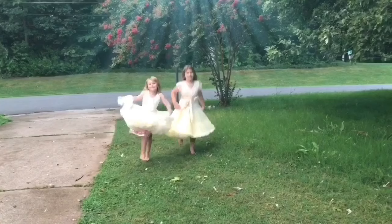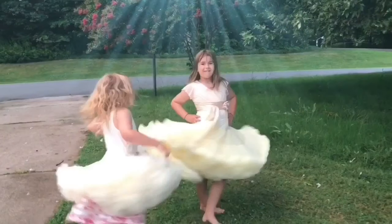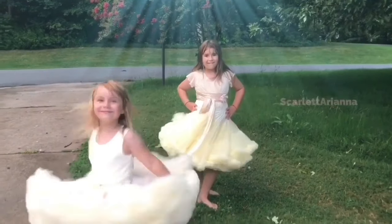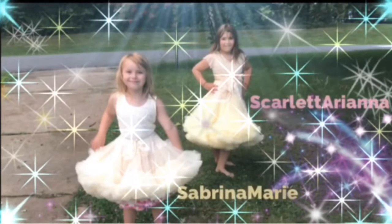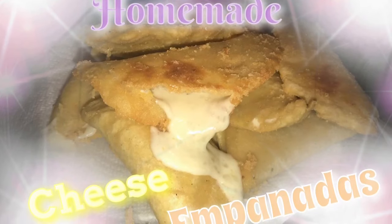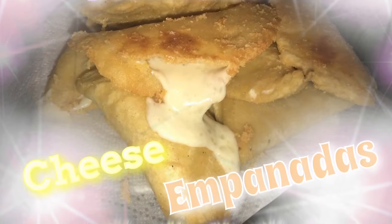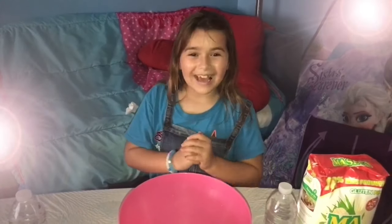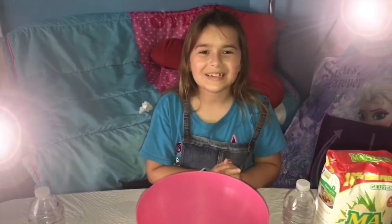We are the Shimmerbug! Hi guys, welcome back. Today we are going to be doing empanadas.